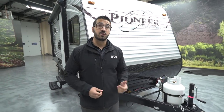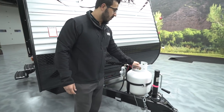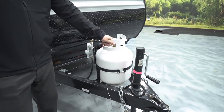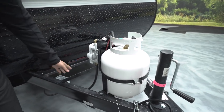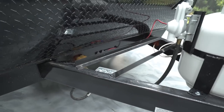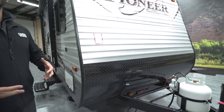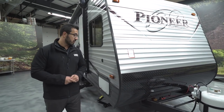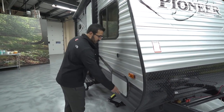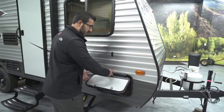Starting up front is your 20-pound propane tank feeding gas to the camper. Behind that you have rails for your battery. Coming up the front, you have black diamond plating to help protect the front end from rocks and debris thrown up by your tow vehicle. Coming around to the side, you see the pass-through storage — it has a covered hinge to protect against rust.